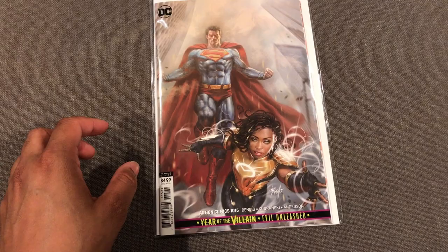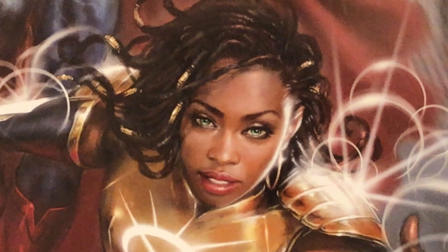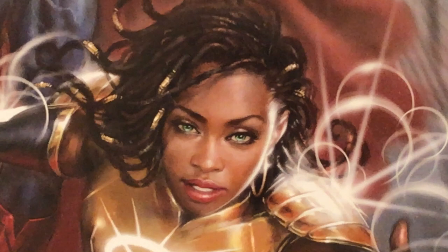Please switch your settings to 1080p and let's dive right into it. Right off the bat, my favorite thing is Naomi's face — just look how beautiful she looks, how green her eyes are. The detail in her hair is just amazing; he did such an amazing job with that.